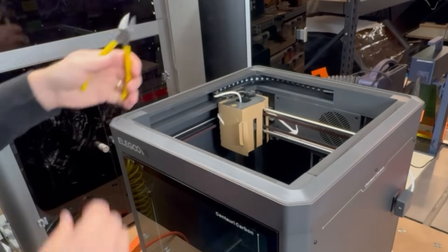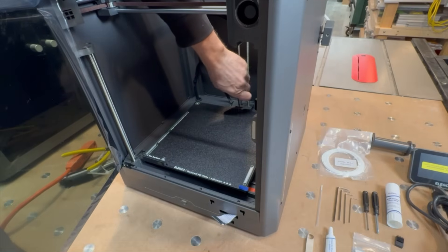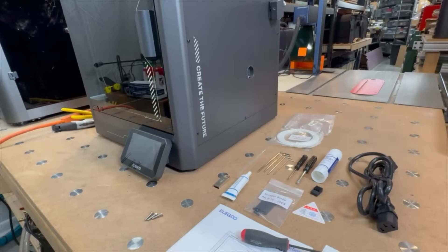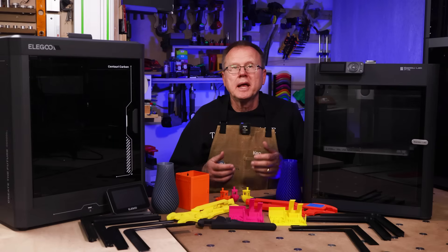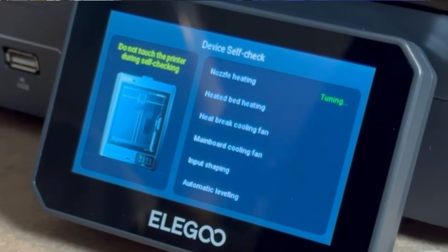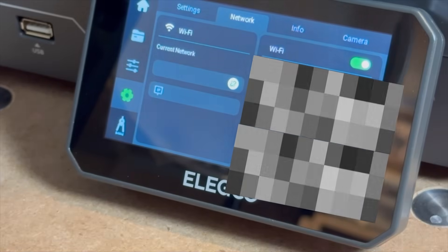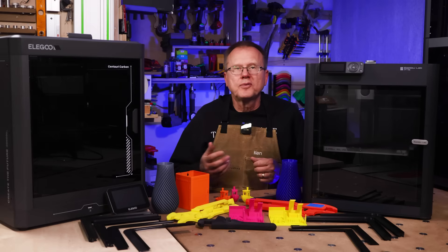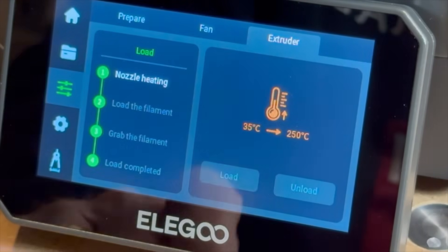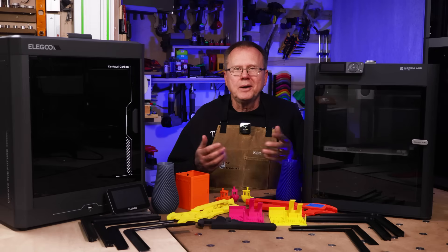To set up: first cut the cable tie on the print head and remove the cardboard packaging. Next remove the foam from the poop chute, then remove the three screws holding the build plate to the printer base. Install the LCD screen by connecting the cable to the back and snapping it to the printer. Then install the filament holder to the right side, attach the power cord, plug in, and turn on the printer. Start the self-check process, which checks the heated bed, cooling fans, performs input shaping, and automatic z-axis offset — this takes almost 30 minutes. Next, connect to Wi-Fi. A new firmware version was available when I started up, so I downloaded that. Then I loaded PLA filament, set the nozzle temperature, and loaded the Elegoo slicer software from the supplied USB drive. Finally, I was ready to print.